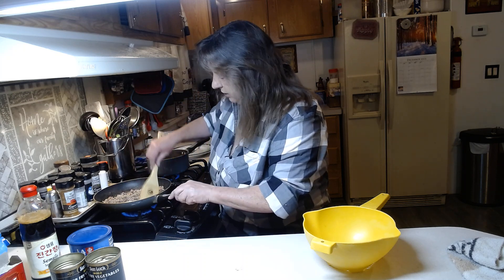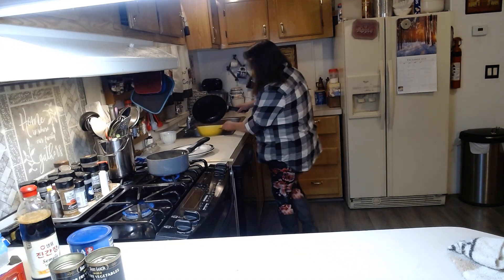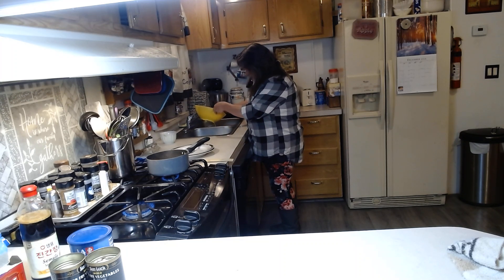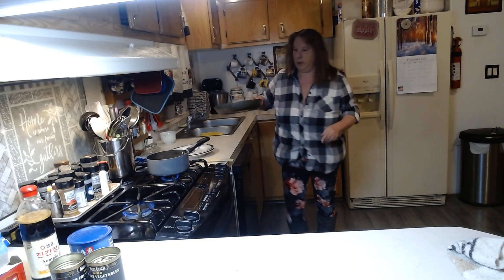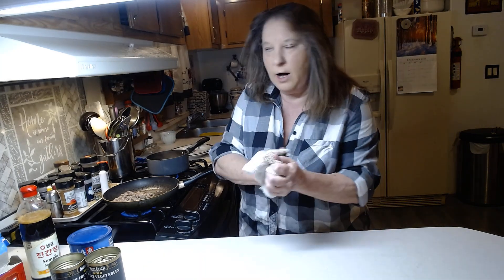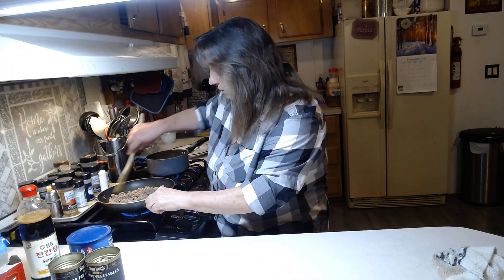I'm going to drain off the hamburger — it's pretty well done. Going to drain this really fast. I do like to rinse my hamburger off just to get all the fat off of it. Okay, so we put our hamburger back in the frying pan.